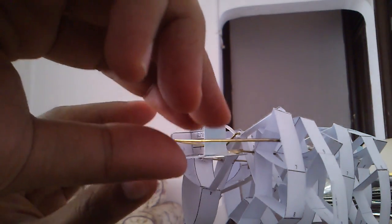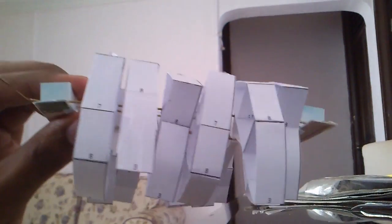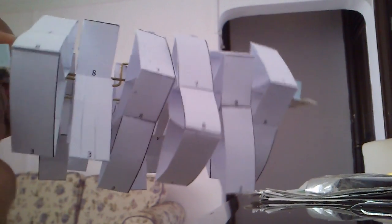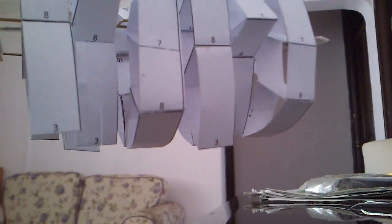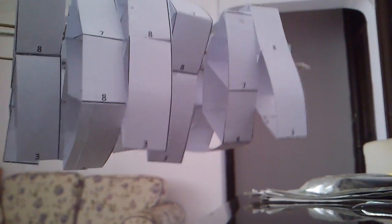It's a bit too tight. The thing seems to get stuck at times. Nevertheless, it does work.